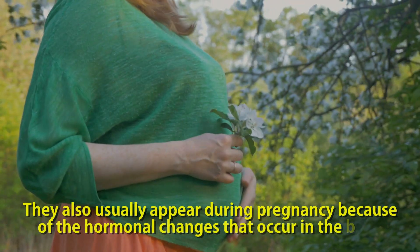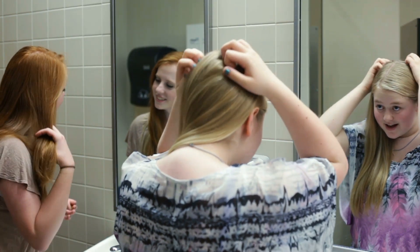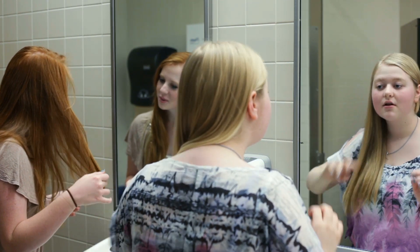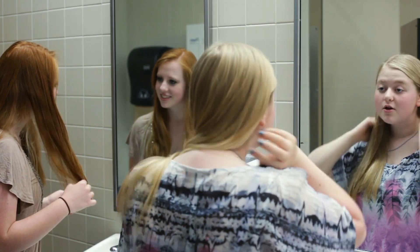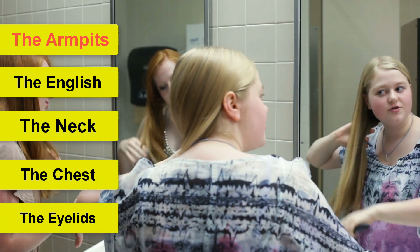They also usually appear during pregnancy because of the hormonal changes that occur in the body. Usually they appear in adult age and in very specific zones where skin meets skin, such as the armpits, the groin, the neck, the chest, and the eyelids.